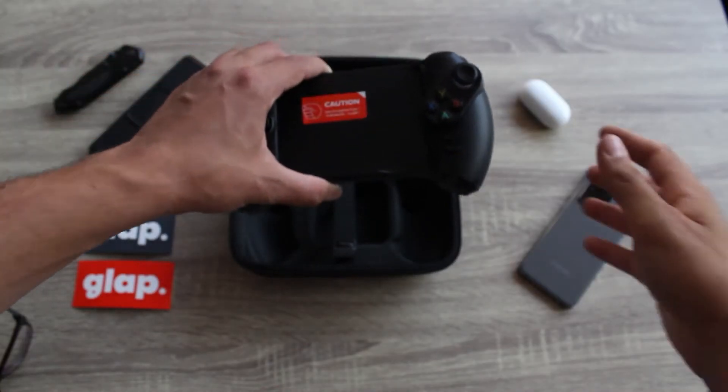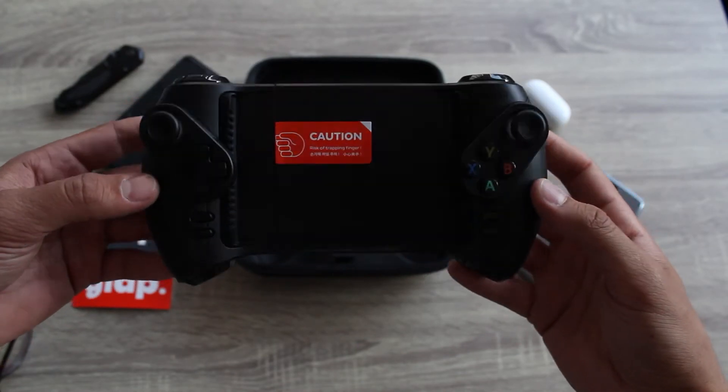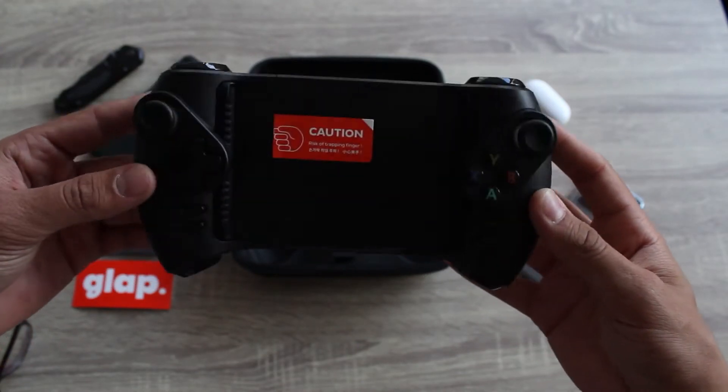The buttons are clicky and feel great — quality-wise they are better than I had expected. But on the other hand, the controller is approximately 70 euros, so they better be good.